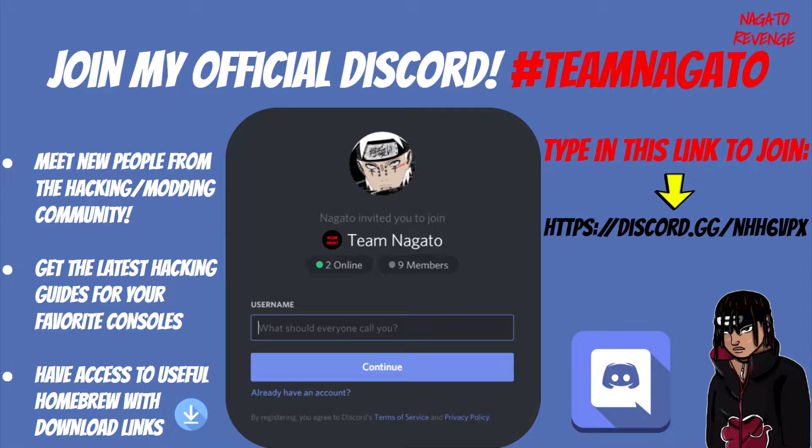Not only can you meet new people from the hacking and modding scene, you can also get support for your favorite consoles, whether it be for the PlayStation Portable, Vita, PS3, or PS4. I basically cover all of the PlayStation systems, even down to PS1 and PS2. So if you have any general questions, you can ask in the Discord.